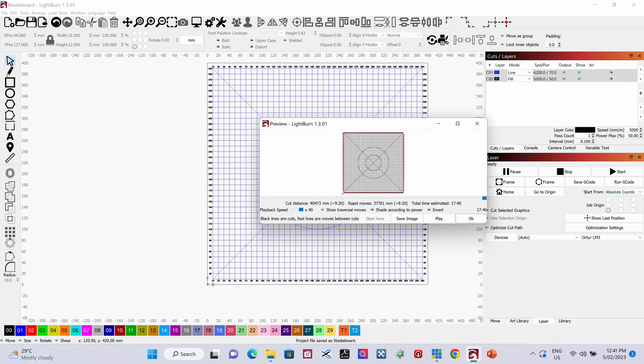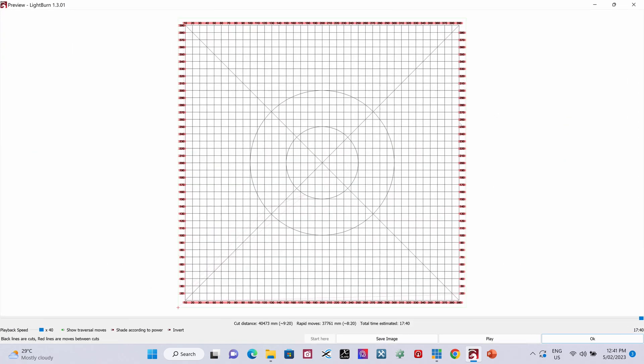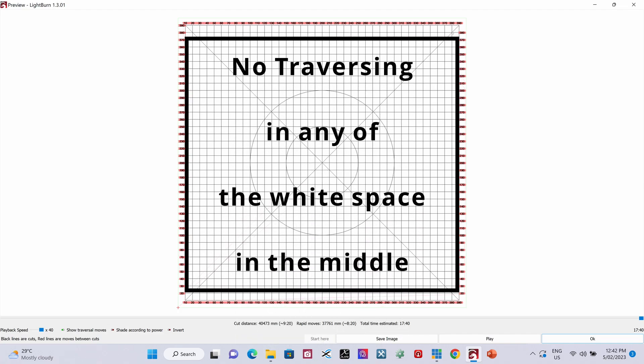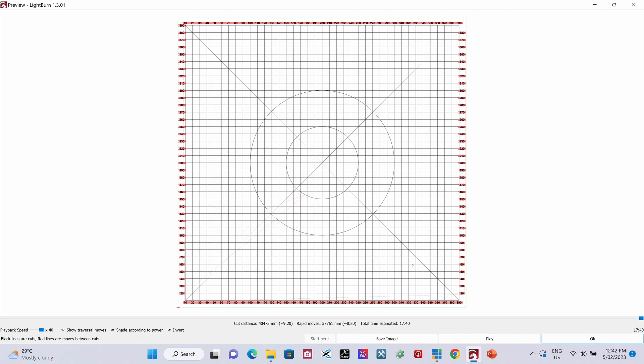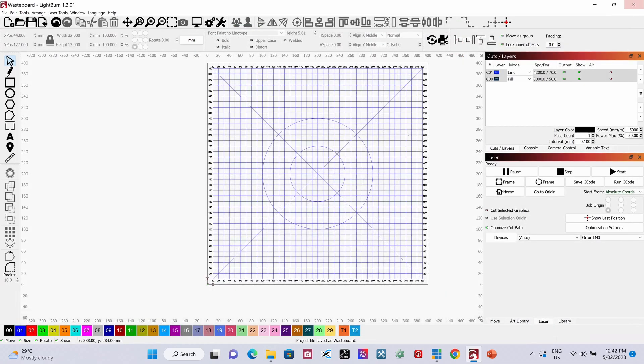Taking a look at the preview, the print job is going to run 17 minutes and 40 seconds. The way we've achieved that is by putting elements into groups — the numeric values around the outside are all done in groups, which makes it a lot quicker. As shown in previous videos, there's no traversing across all of the empty space, and that saves a huge amount of time. Without splitting those up into groups, you'd probably be looking at over an hour — about an hour and a quarter — to print that file.